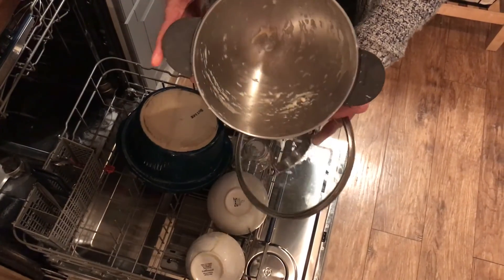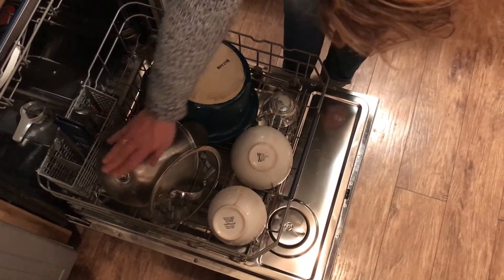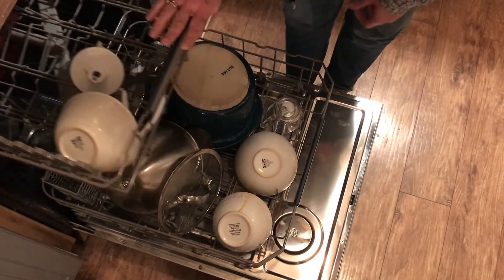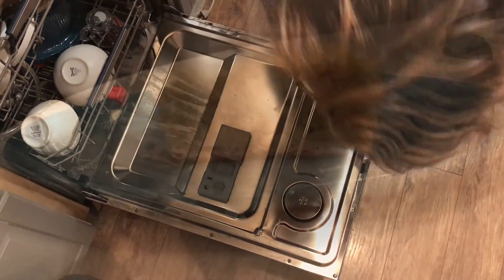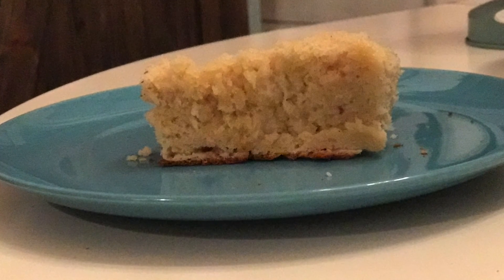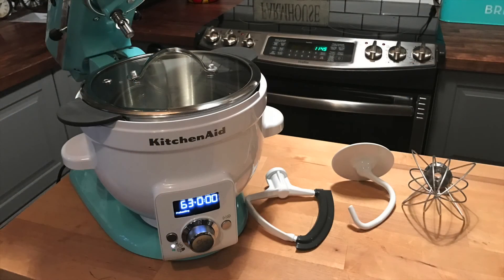Cleaning up the KitchenAid Precise heat mixing bowl is really easy — all you have to do is pop it in your dishwasher. The inner compartment and the lid are dishwasher safe, as are the attachments that come with the heat mixing bowl. The actual mixing bowl you can just wipe down with a warm cloth and it's ready to go again. And as you can see, my honey bread turned out great. It just goes to show how easy it is to bake bread with the KitchenAid Precise heat mixing bowl. For my full review, please visit Best Buy's blog. Thanks for watching.